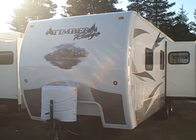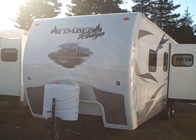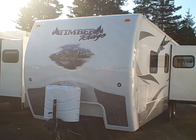Hi, this is Bob with Gibbs RV, and today we're looking at a 2012 Timber Ridge by Outdoors RV. These are a double insulated four season travel trailer with all the right stuff.